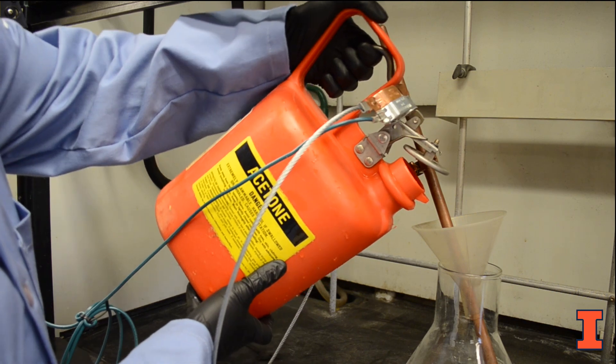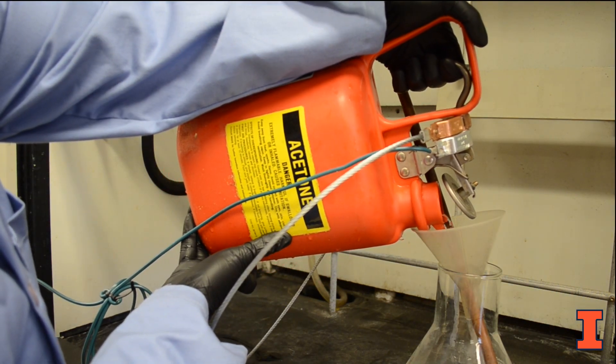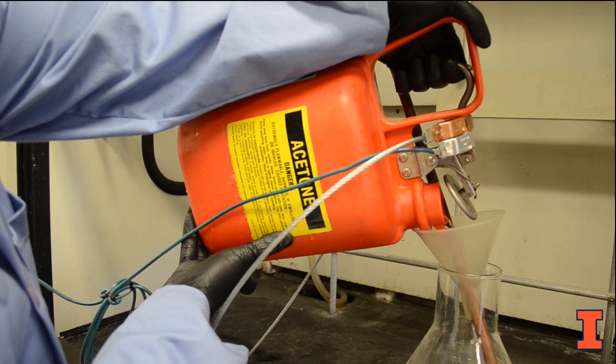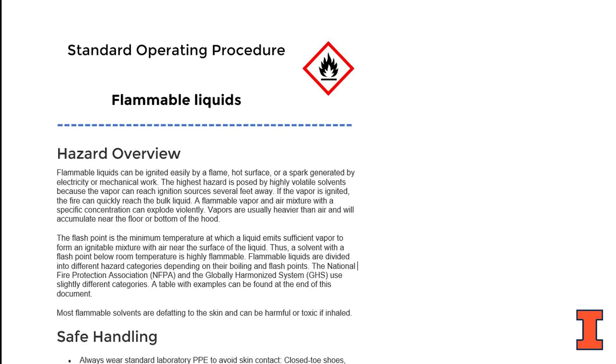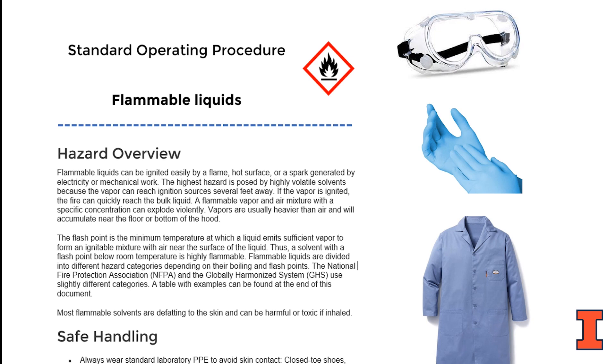You may now proceed slowly with the transfer in a well-ventilated area or inside a fume hood, away from heat sources and electrical equipment. A standard operating procedure for dispensing flammable solvents should be added to your group's lab safety plan. Be sure to wear appropriate eye protection, gloves, and a flame-resistant lab coat. Know the location of the closest fire extinguisher, exit, eye wash, and safety shower before proceeding with the transfer.